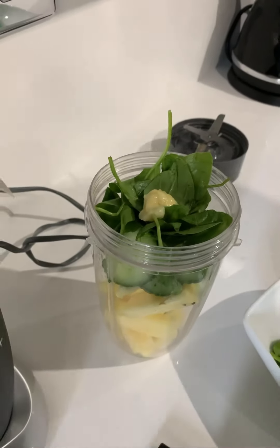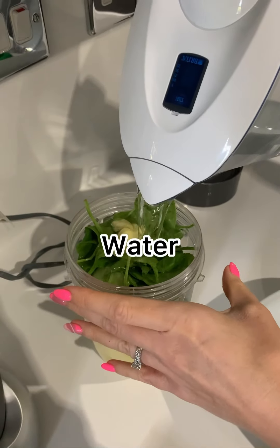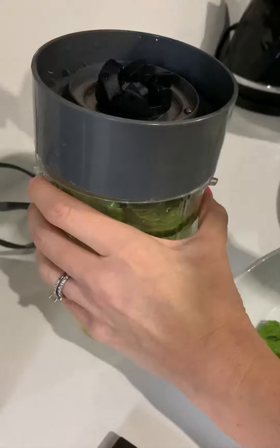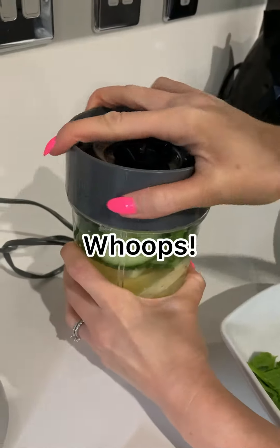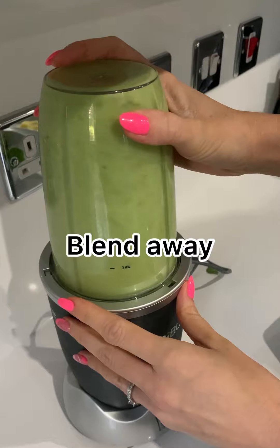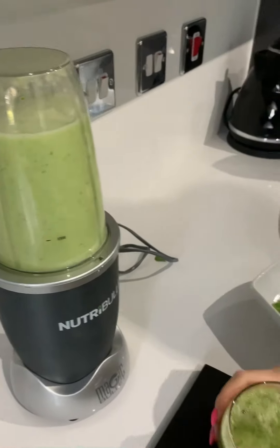There we go. And then we're going to add that with some water. Put the lid back on. Just a little more back on. There we go. Straight into the lid. And as you can see, super simple.